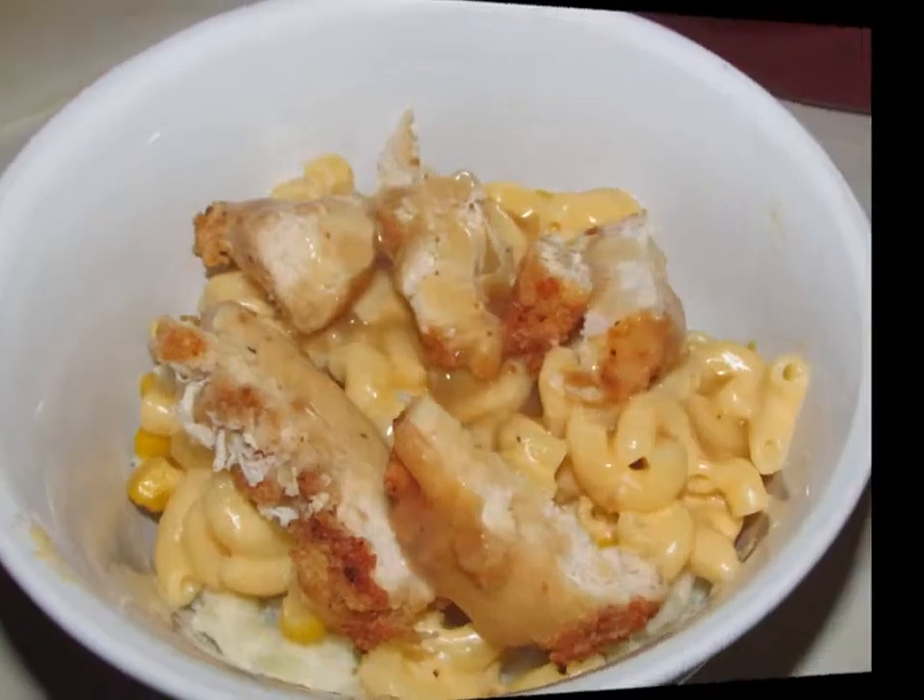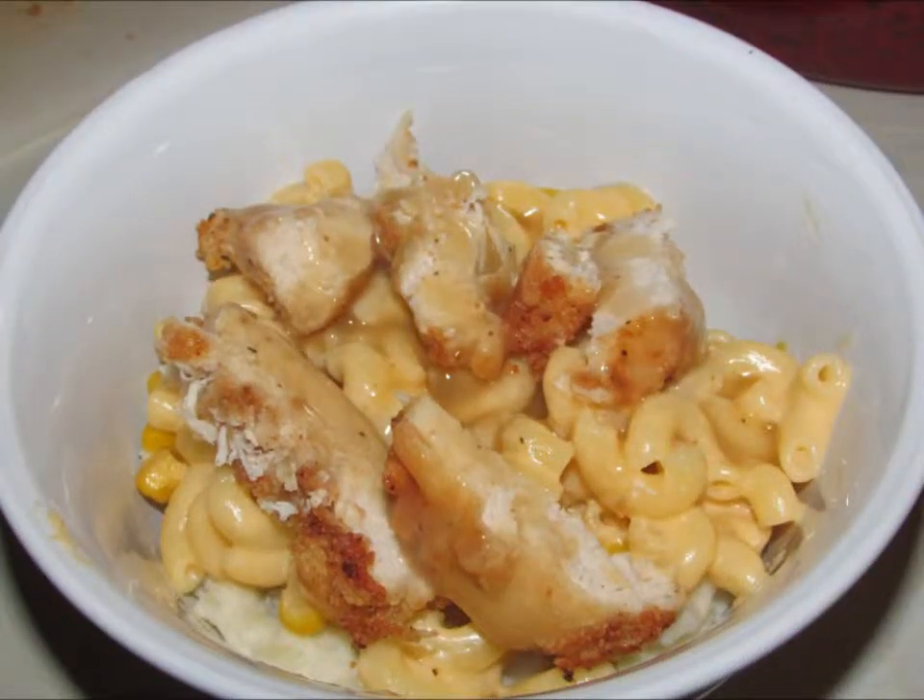That is it for the KFC bowls — real simple but really good. I would like to thank all of my new subscribers. Don't forget to leave me a thumbs up and a comment, and if you have not subscribed, please do. I'm still trying to reach my goal of at least 500 by my birthday, which is May 19th. If you guys have any dishes you would like me to make or recreate, leave me a comment below — I read them every day. I'll see you guys in the next video. Bye!